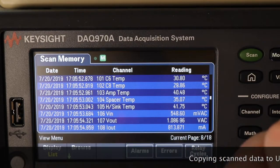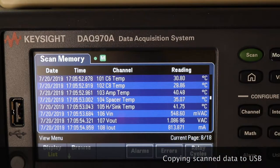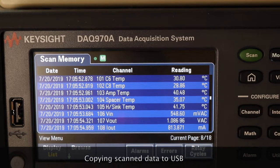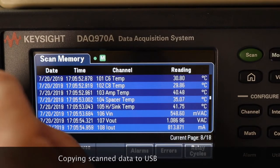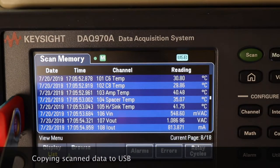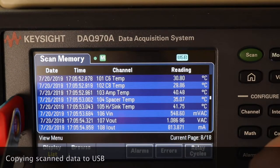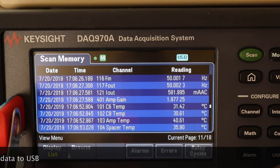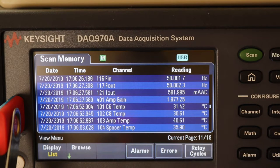I haven't tried this yet. When you do a new scan you'll lose all of these, so what I'm going to try and do is copy them. I have no idea if it does this. There's all your readings. We have amp gain as well — the 401 channel in the middle there, it's got the amp gain of 1.977. So it records that.